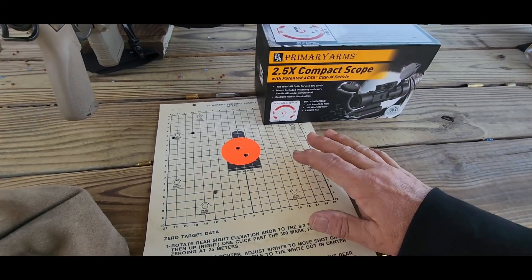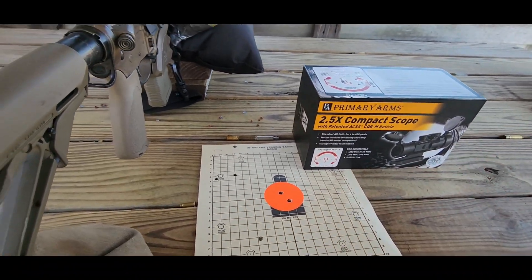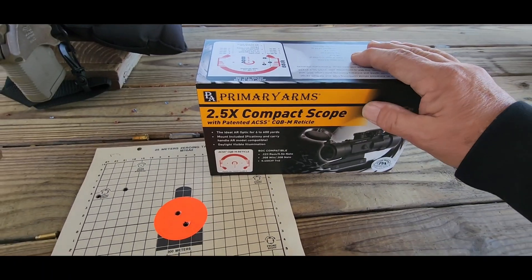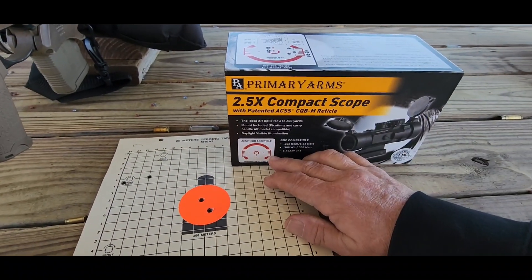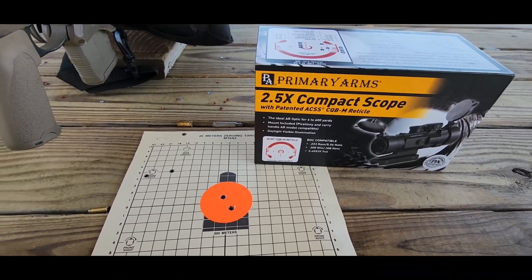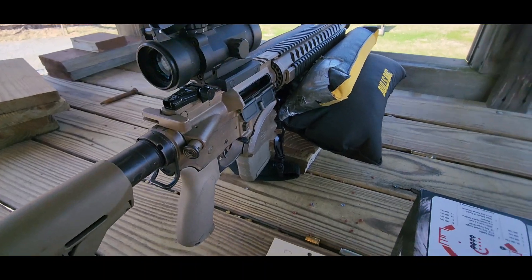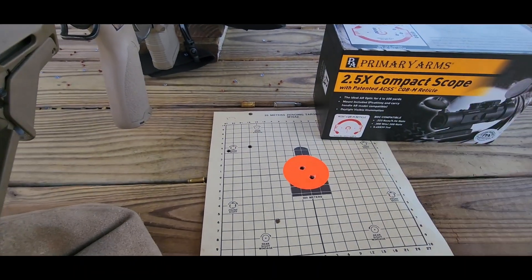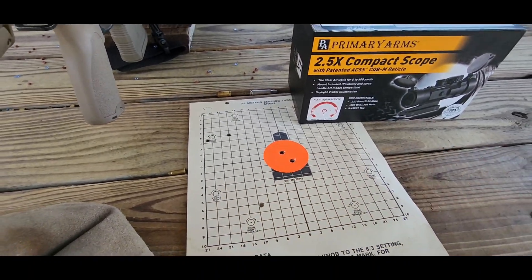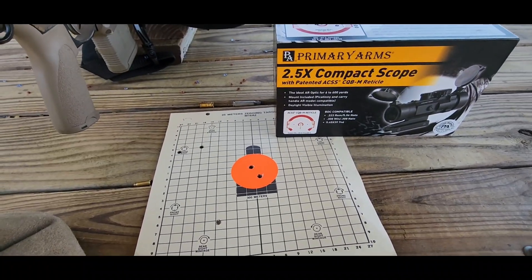When we first started sighting in today, we got her at 50 yards and were easily able to make hits out to 300 with the Primary Arms two and a half power compact scope. The reticle's pretty good — I think it would work better for people with younger eyes, but it's a very durable optic. The glass is really clear and it's got drop compensation out to 600 yards once you get it sighted in.